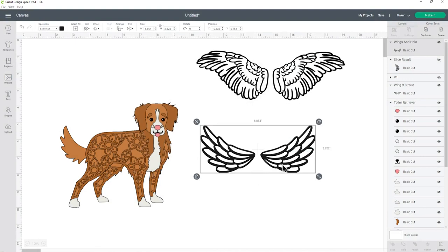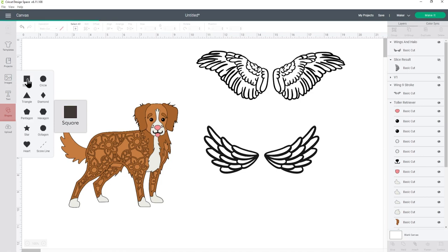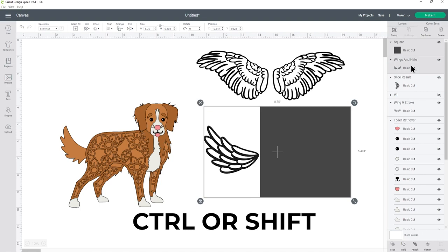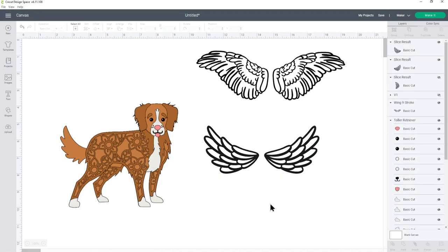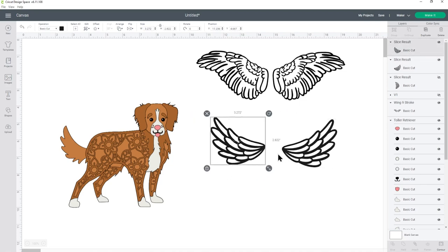Now I need to split these into two separate wings. At the moment it's just one layer, but I want the left and right wings to be separate. The quickest way is to go into Shapes and choose a square, then drag it over the wings so it completely covers one wing but doesn't touch the other. Select both layers — click the square in the layers panel, then press Shift or Ctrl and choose the angel wings. Press Slice at the bottom of the layers panel. You'll see we now have four layers — delete the square and the cut-out gray wing, and you're left with two separate wing layers.